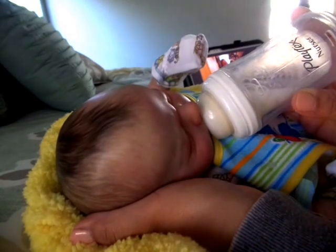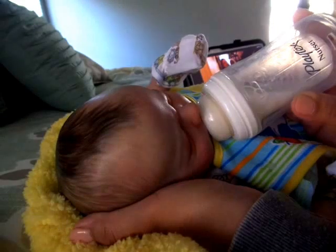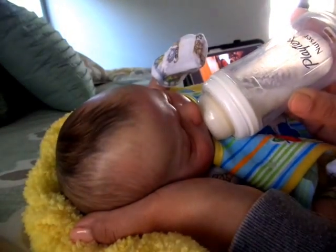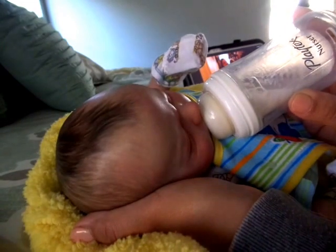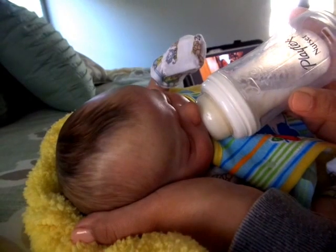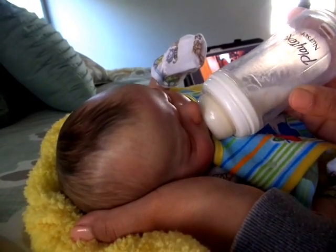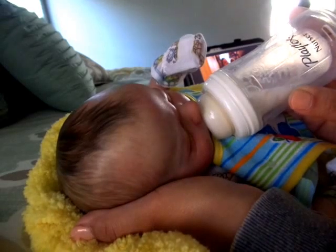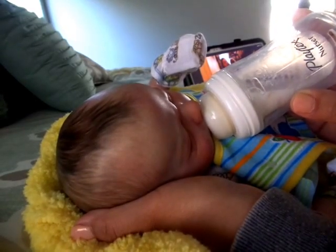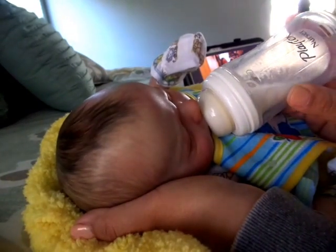Sometimes I'll just come on here and show you the babies and ramble. I hope that's okay. But for those of you who are subscribed to me, I figure you are watching because you do enjoy what I'm doing and you enjoy seeing the babies that I have. So thank you. And thank you for the ones that do leave the sweet comments — the feedback is great, hearing different things from you guys.